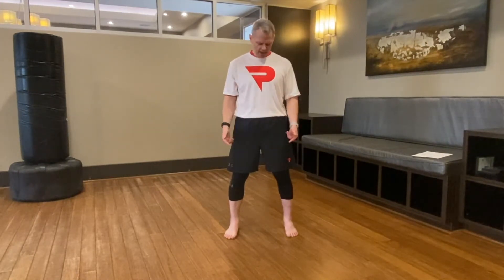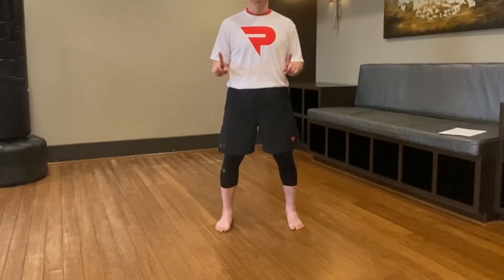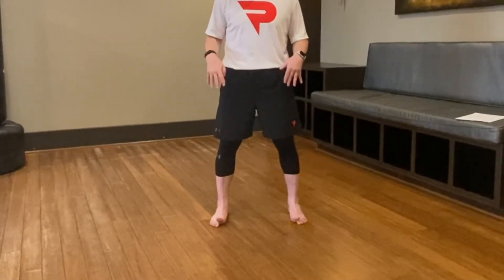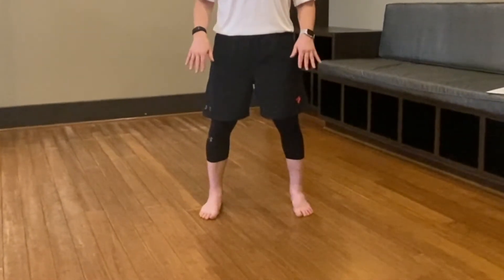Let's get started warming up the body with joint articulations, starting with the toes. Try to lift your big toe up as high as you can, then set it down, keeping the four outside toes down. We're doing five reps — moving toes and fingers activates more of your motor cortex, which primes your body for all other exercises. Hold the big toe up, keep the four outside toes down. Hold for three, two, one and set it down.